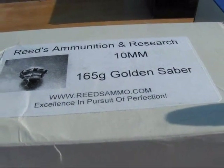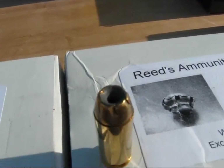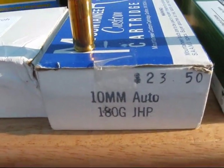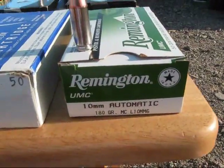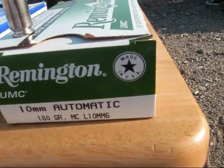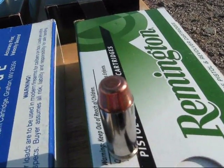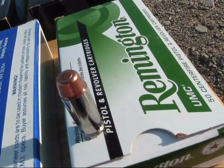Here we've got Reeds ammo, 165 grain Golden Sabre. Here we've got a Mountaineer custom cartridge, 180 grain jacketed hollow point. And last we're going to be shooting the UMC from the first video — it's 180 grain. The reason I picked this one is from the first video it was the most consistent for the five rounds fired, so it's a good control bullet to compare this second video to the first video.